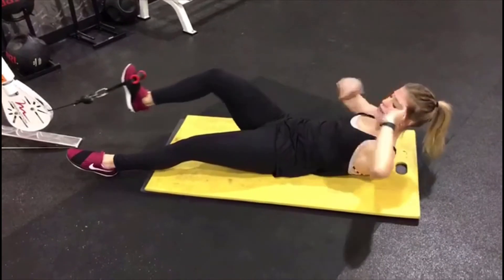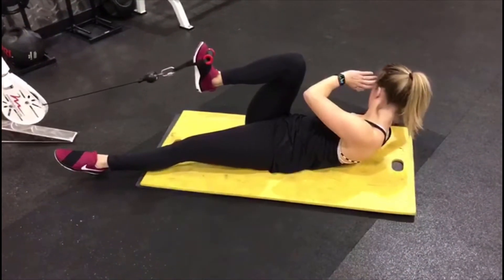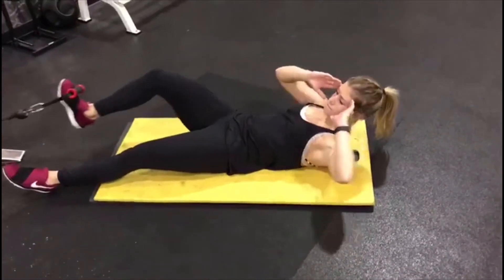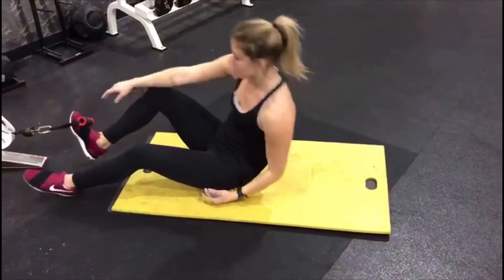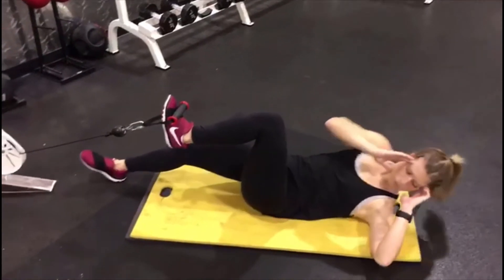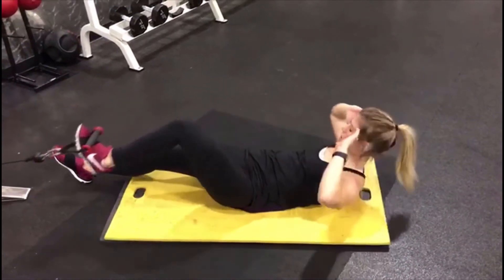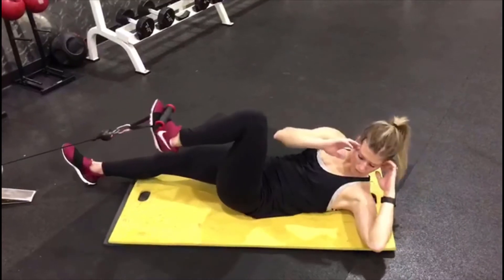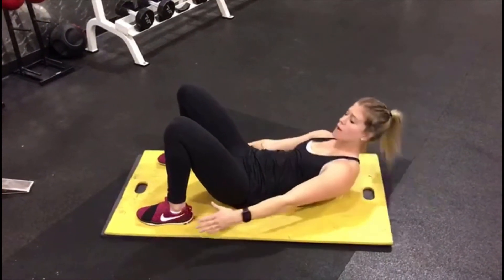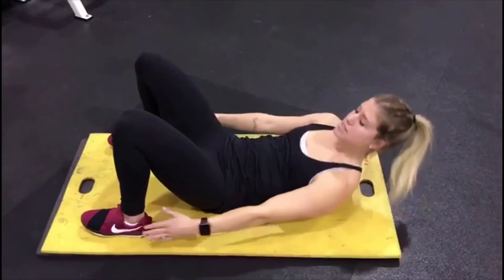Really hold it and feel it in that whole entire side. You're going to feel both sides because of that added weight. Do 10 to 12 on each side, then switch. Once you've done it on both sides, bring those feet up and do a little burnout — try to get 20 each. You're just tapping the outside of your shoe, trying to hit that middle. The farther you go, the more it's going to hit those obliques.